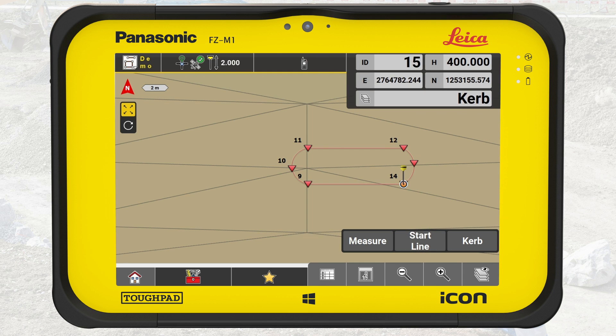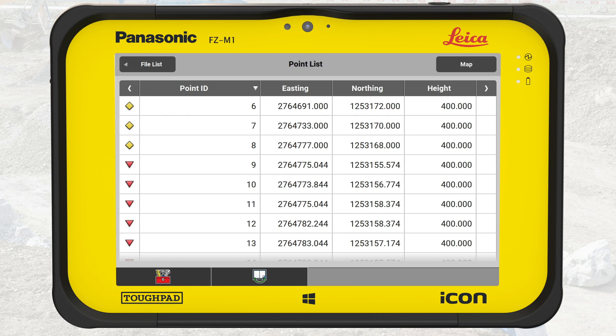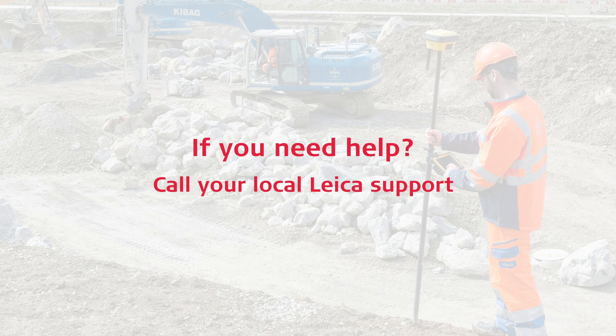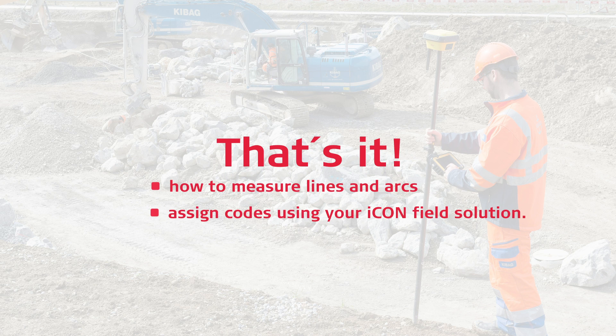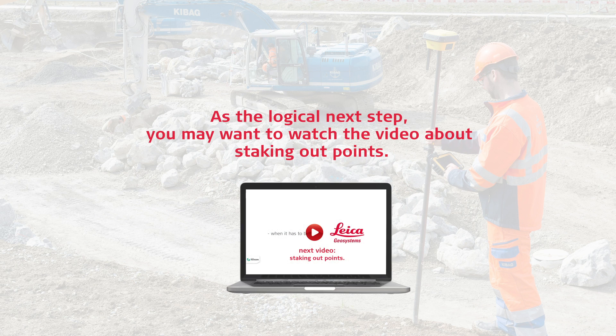We have now measured straight line segments for light cables and lines with arcs for the curb island. Because we attach codes to these locked points and use different symbols, it is quick and easy to filter the locked points on-site or in the office. IconField offers more advanced features, such as attaching photos or other information to each locked point. If you need help with these advanced features, you can call your local Leica support. You have learned how to measure lines and arcs and assign codes using your IconField solution. As the logical next step, you may want to watch a video about staking out points.